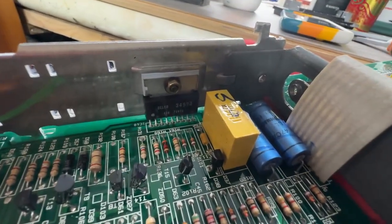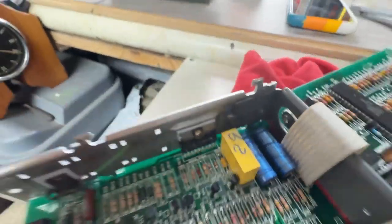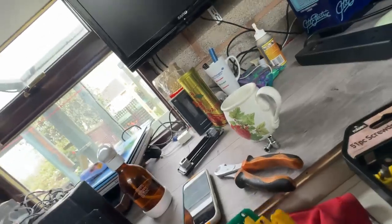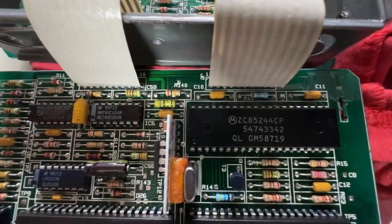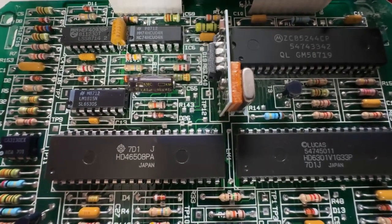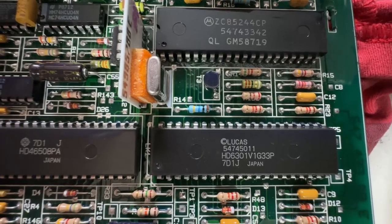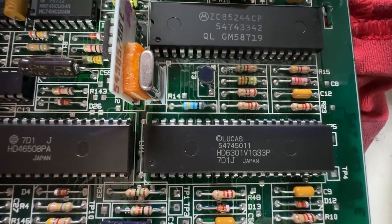Looking at the chips, we have a Delco 3499-3, a Motorola ZC85244CP, a Hitachi HD46508PA, and a Lucas-specific chip, the HD6301VG33P.